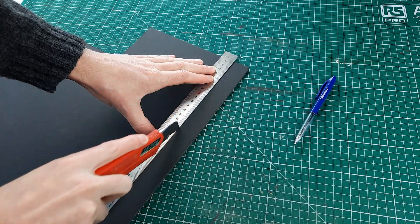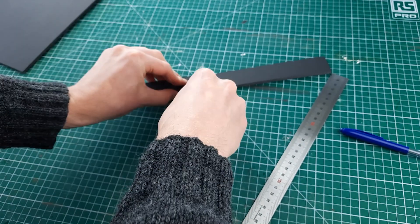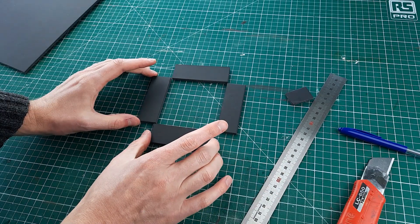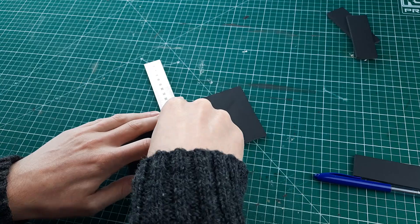I decided to make the main structure of the plinth out of black foam board. I like this material because it's cheap and easy to work with. I cut it into small strips to create the four sides of the plinth, then used these as a guide to make the square top. This ensured that everything lined up correctly.